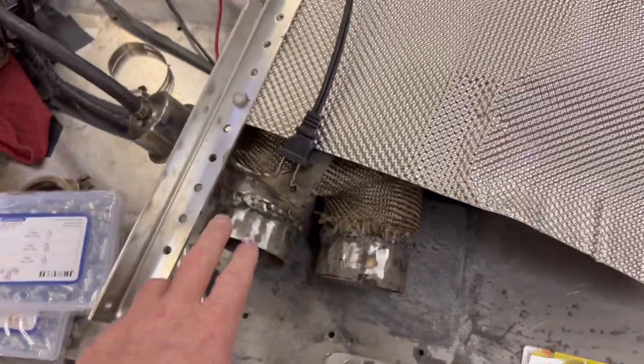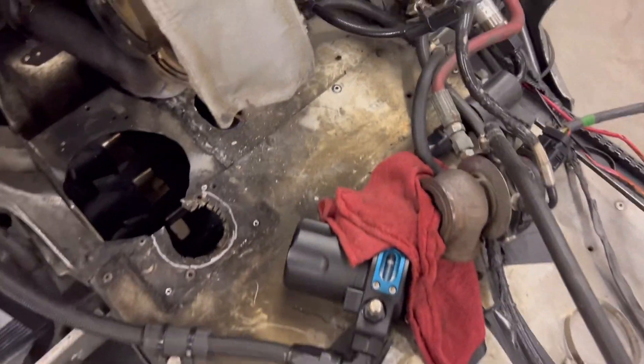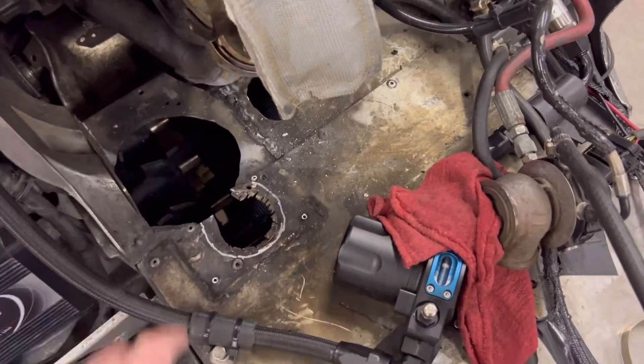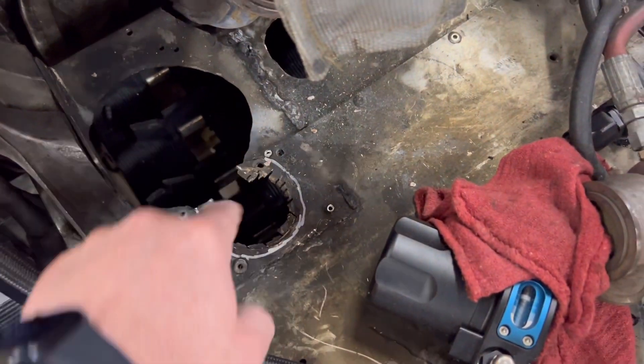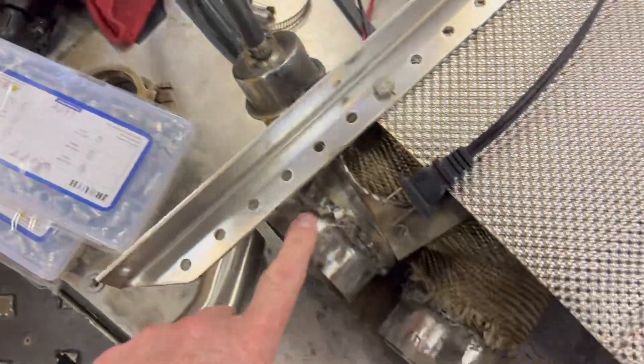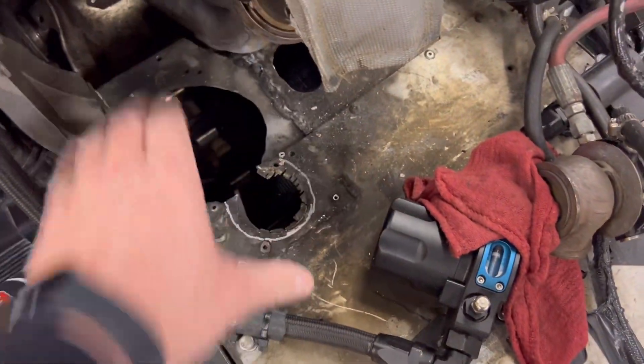So immediately I pulled this off in the spring with my big plans. I got these extensions welded on; we're going to push them down through the tunnel. Now this big hole was here when I got the sled, and this is the one that I've added. So I need to cut this out and get both of these three-inch tubes to fit. I've got a plate that'll go over that, that will keep all the snow down.